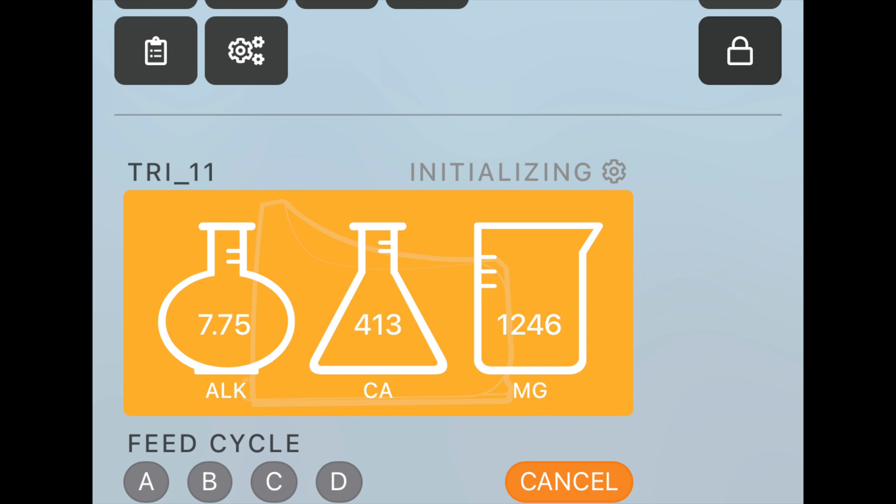Now I can see what's going on with my Trident anytime at a glance. Currently it says initializing — usually it says idle. And that's it. I hope you enjoyed watching this little tour of seeing what a brand new Trident looks like out of the box.